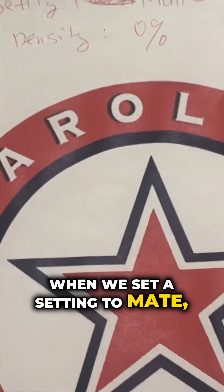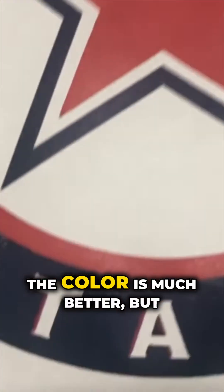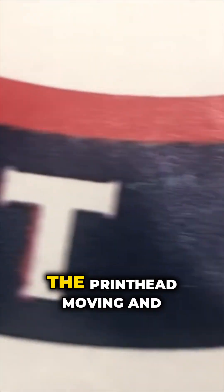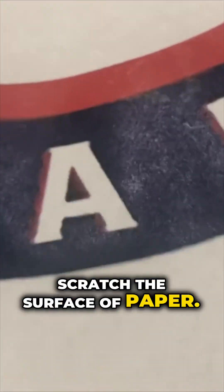When we set the setting to matte, the color is much better, but you get this scratch mark. Those scratch marks are from the printhead moving and scratching the surface of the paper.